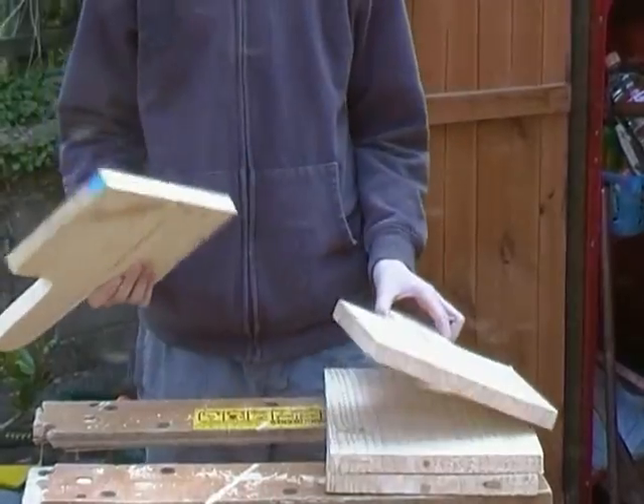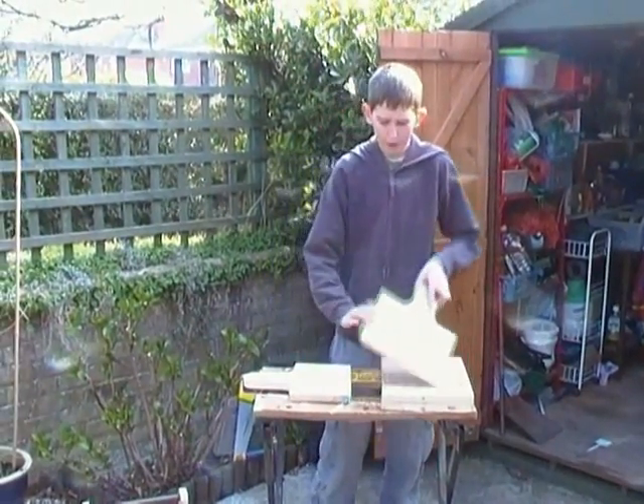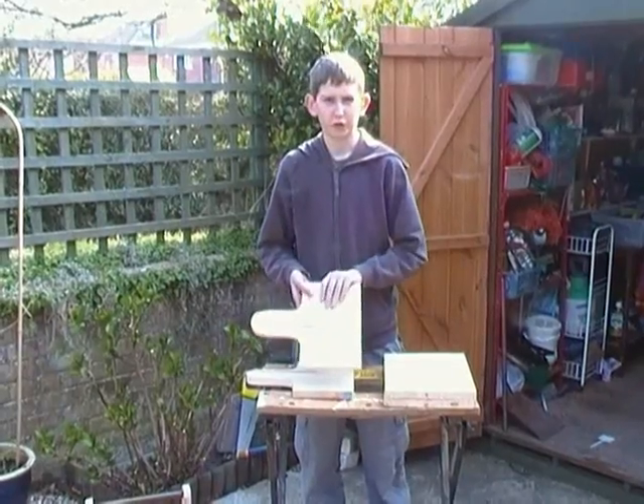Now you've got your two sides and your two ends. What we're going to do now is mark out where the holes are going to go for the screws.